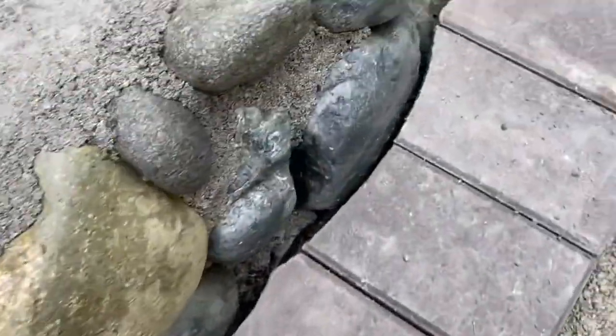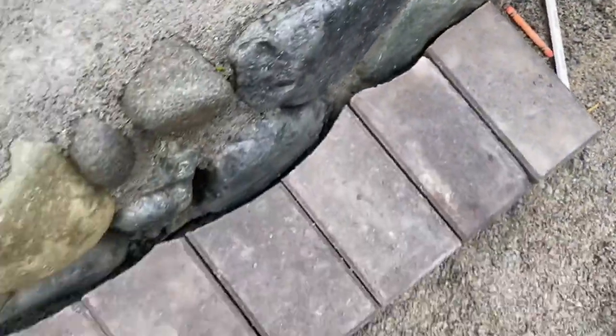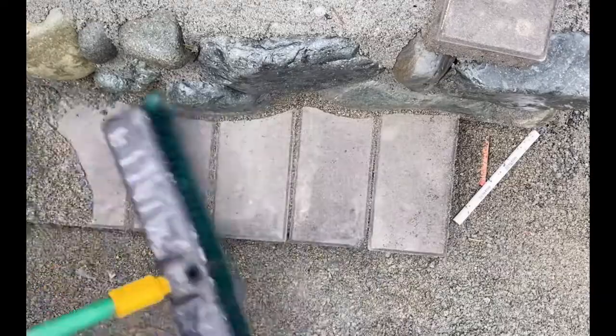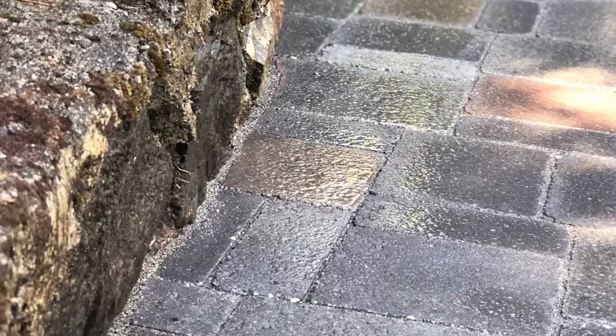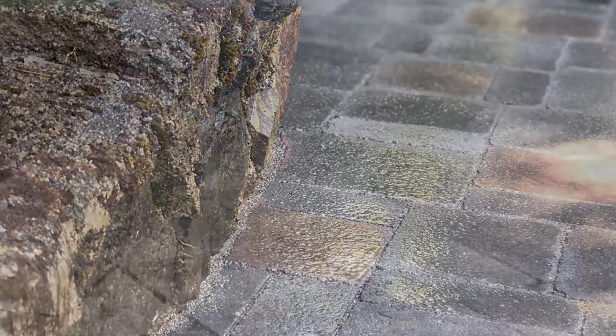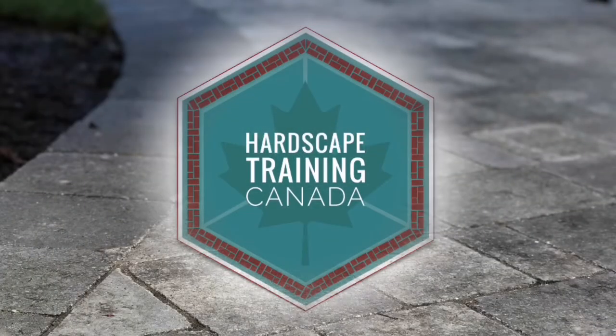We just want to make sure it all fits really nice and consistent. Once we sweep in our sand, you'll notice it follows the general contours of the natural stone, creating a nicer, cleaner look with straighter angular cuts. Until next time.